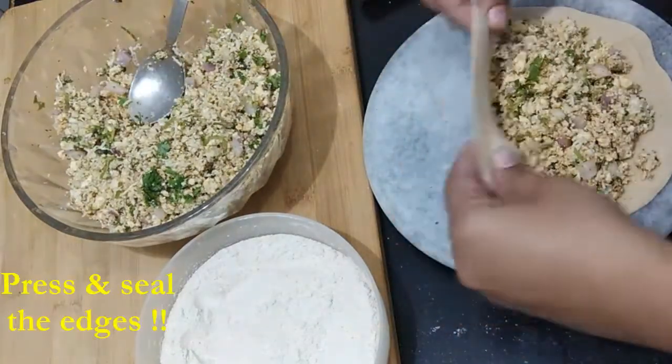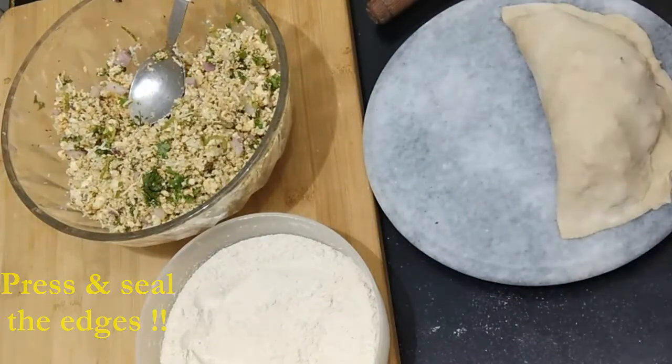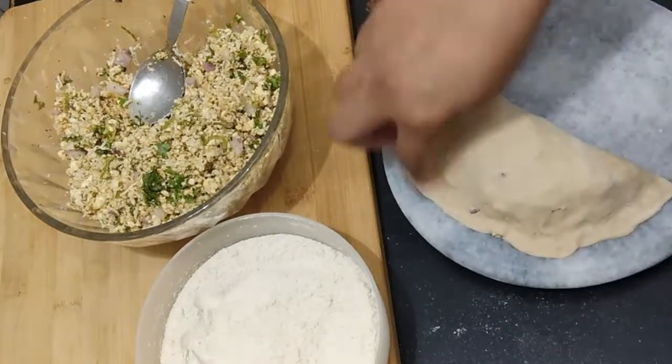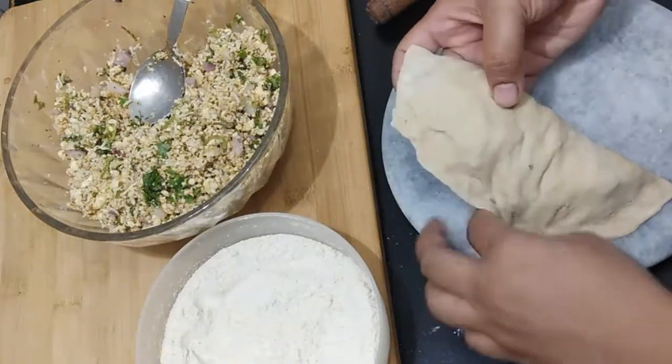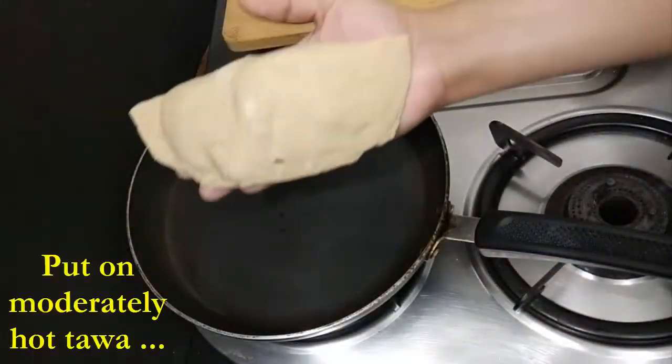Because we do not want to roll the paratha again, I am just sealing this paratha in the style of Dominos garlic bread. See — isn't it easy and quick? We are done with our stuffed paratha and we just have to cook it now.